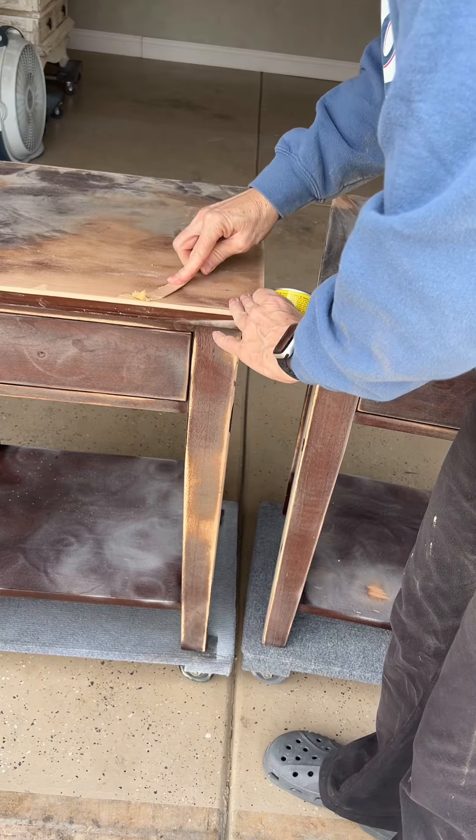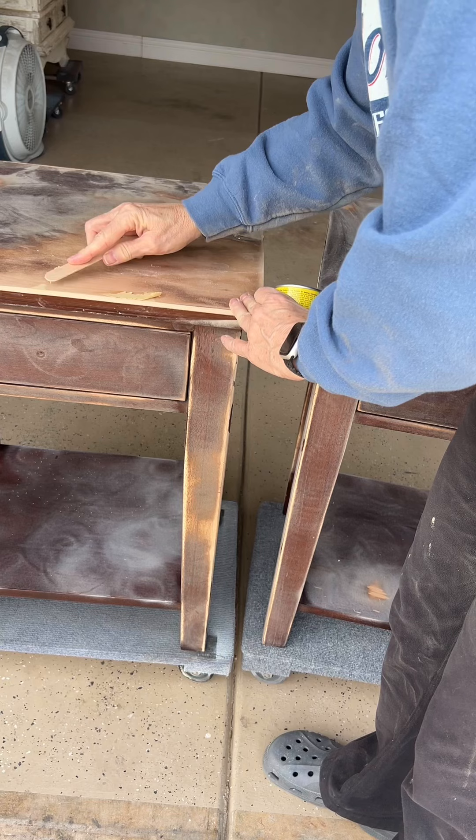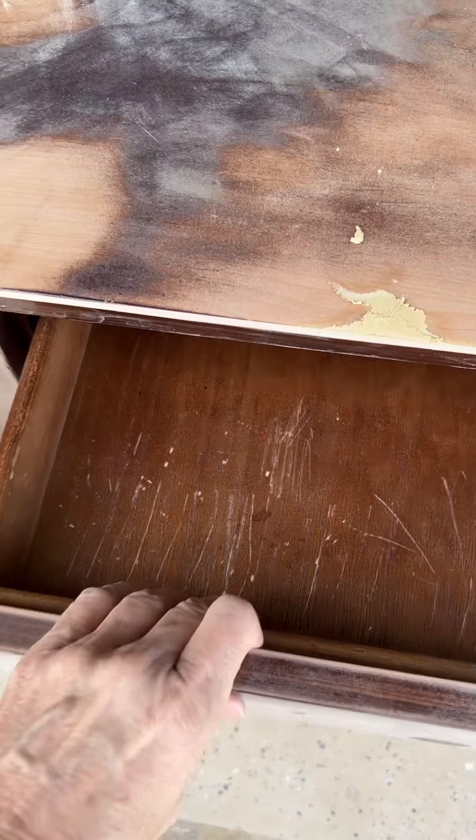So I got started with sanding, sanding, sanding, and just a little more sanding — covering every surface to make sure to get everywhere.